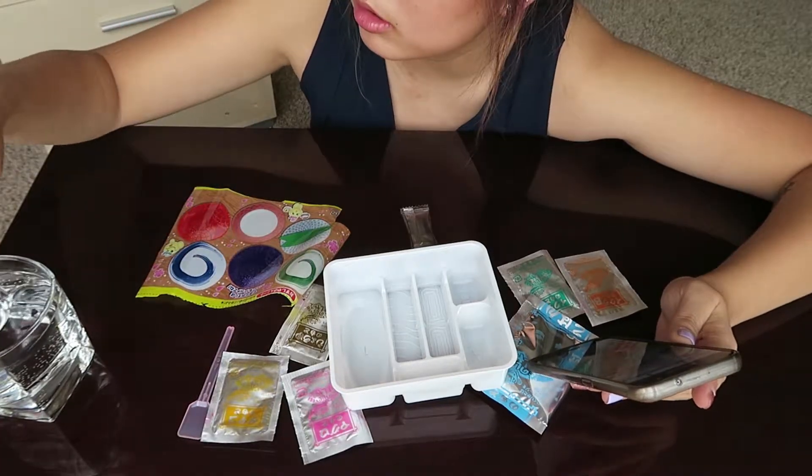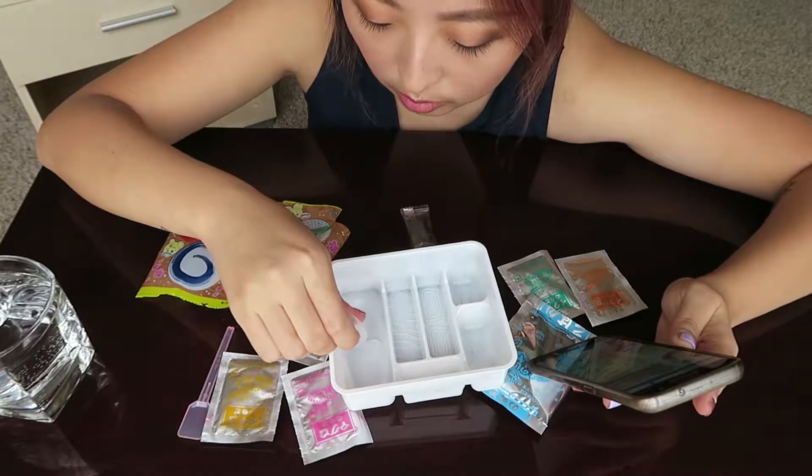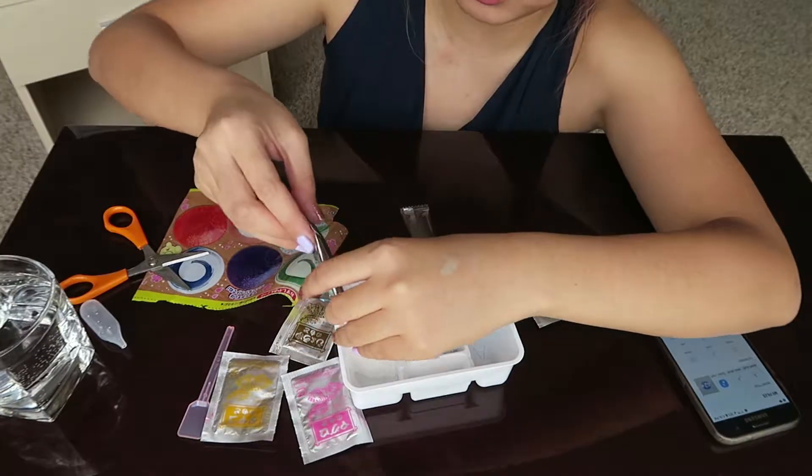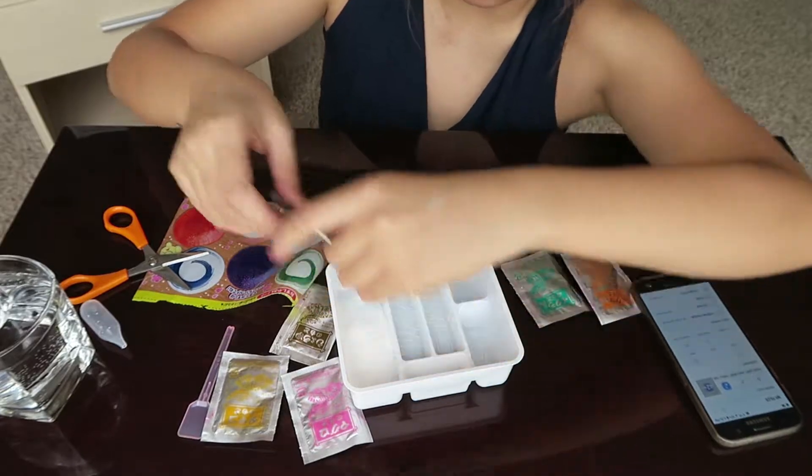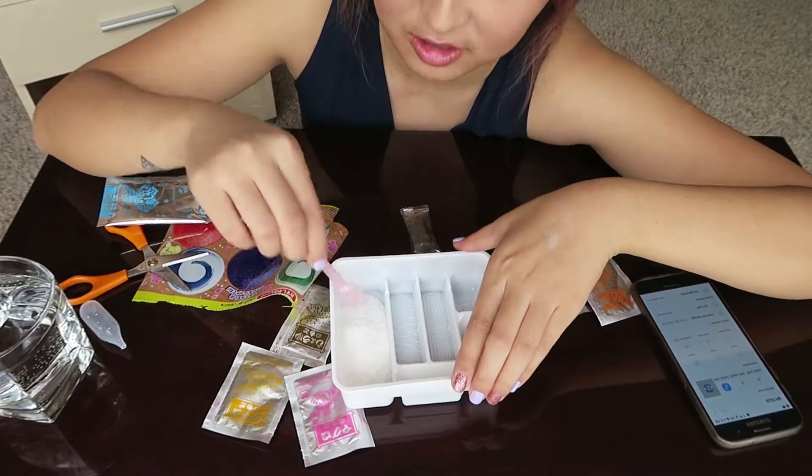Put in water enough to fill the oval shape here. This is supposed to make the rice — or make it look like rice. I have a little spatula here.